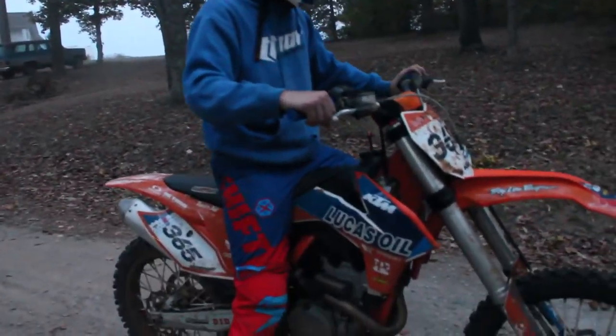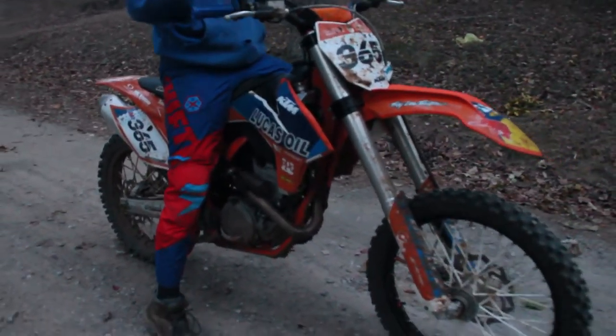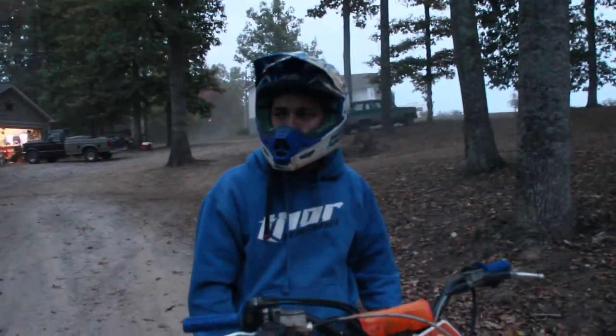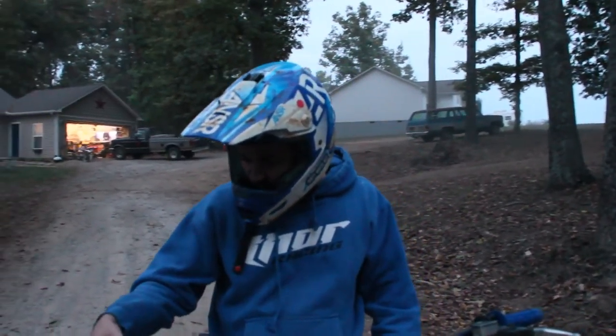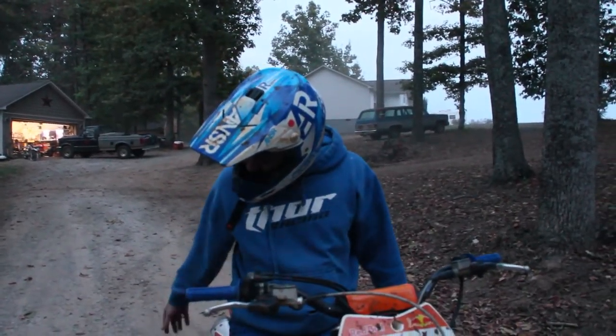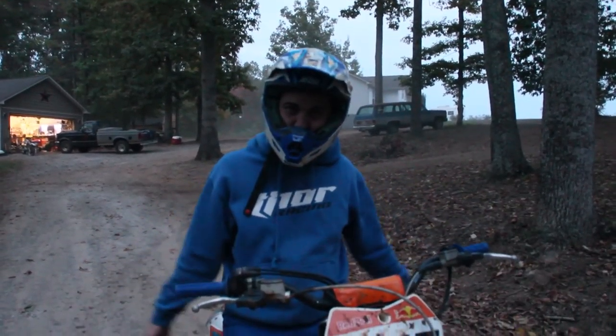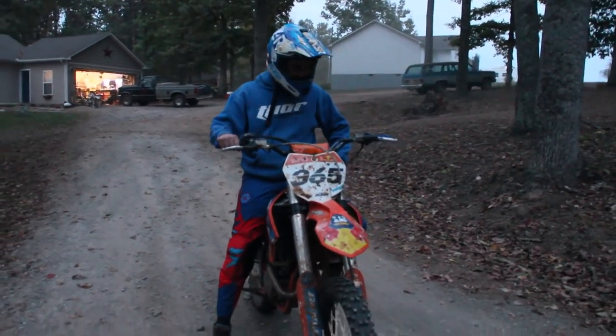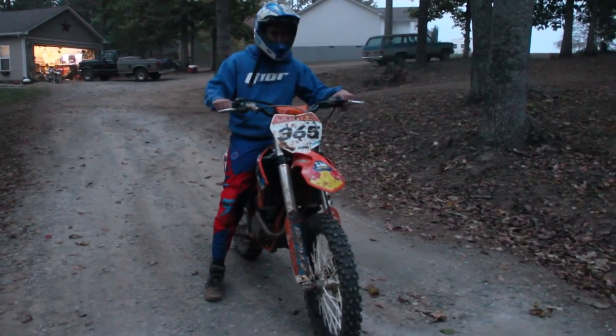What do you think of the new KTM? She's nice — very, very nice. What improvements over the CRF? The fuel injection, the suspension, all around. It's a much better built machine.